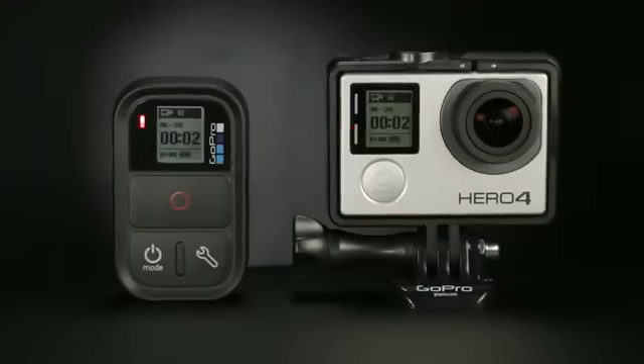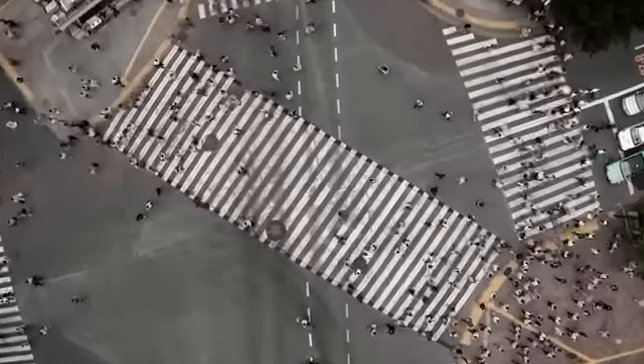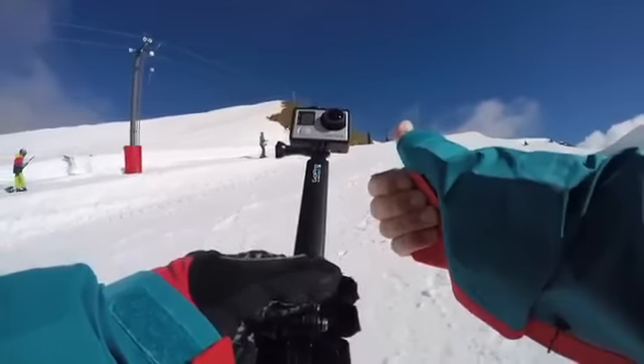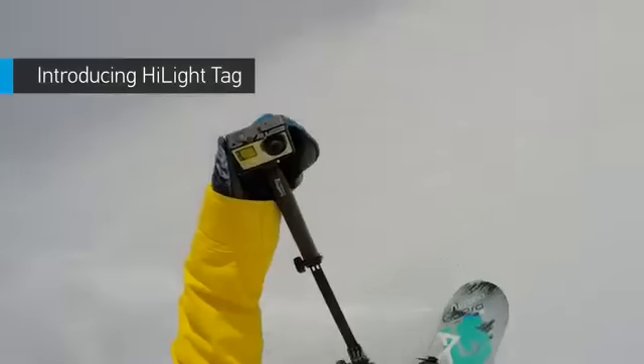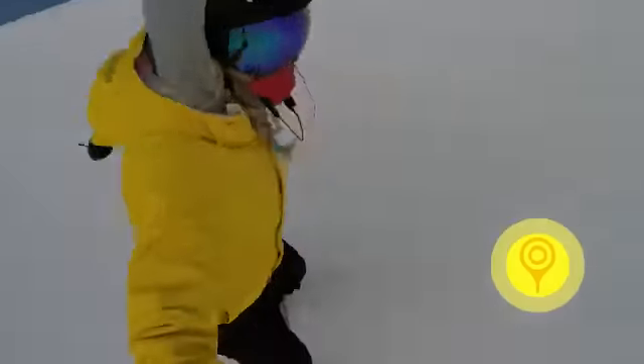Or, connect to the Smart Remote to control multiple GoPro cameras from distances of up to 600 feet. Want to power on and start recording with the press of a button? Quick Capture turns your GoPro into a one-button camera. Highlight Tag, another new feature, lets you tag key moments while recording so you can locate your best clips later on.